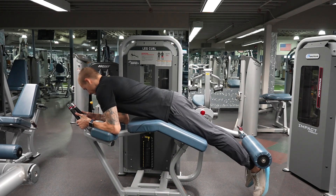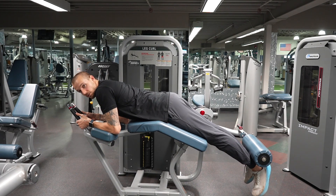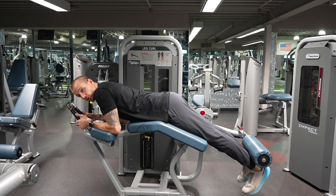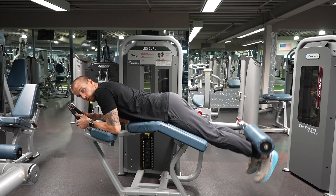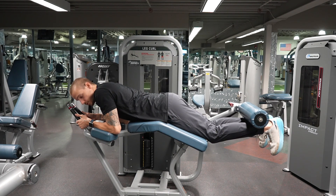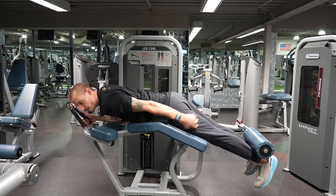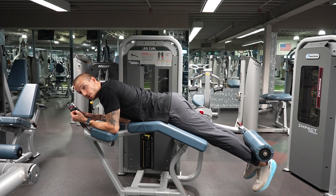Once we're here, we have our leg on the machine. You want to keep your head straight with your back. From here, you're going to point your toes towards you — not away from you. That's going to allow you to get a better stretch in your hamstring, which is the muscle behind your leg, and you're going to get a better contraction as well.